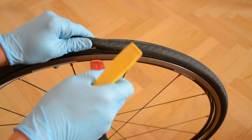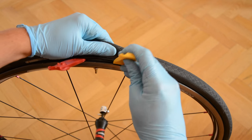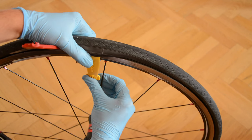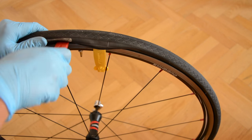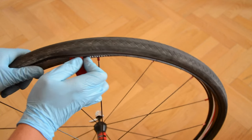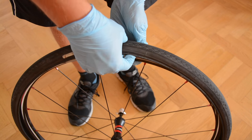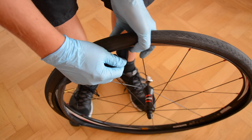Take the tire levers and put them underneath the tire. Lock one of the tire levers against the spoke, exactly as shown in this video. Pull the tire lever towards you. Unscrew the valve cap and put it in a secure place. Now push the valve inside the tire and pull out the inner tube.